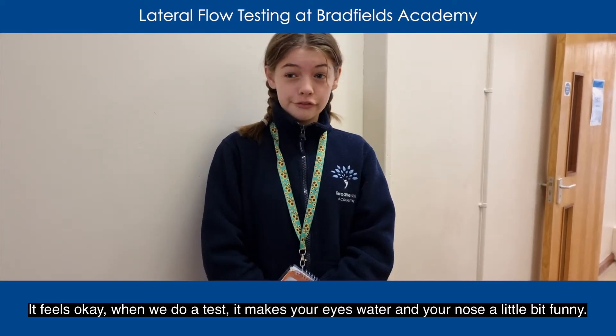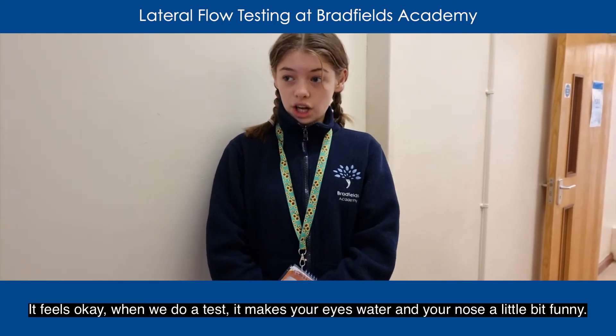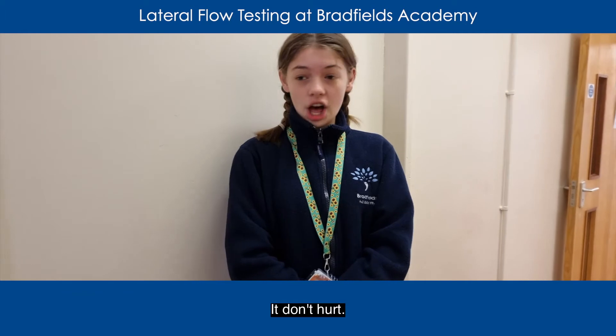It feels okay — when we do a test, it makes your eyes water and it makes your nose go a little bit funny. But it's actually alright. It doesn't hurt.